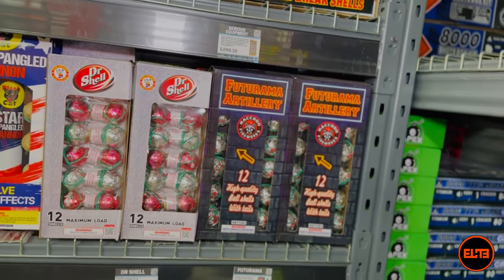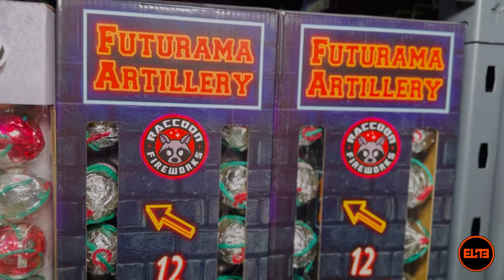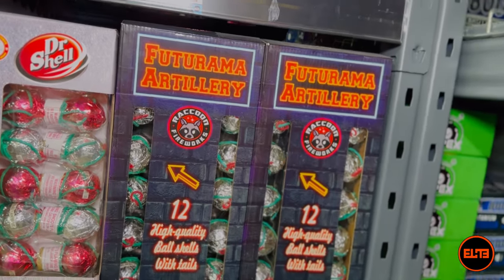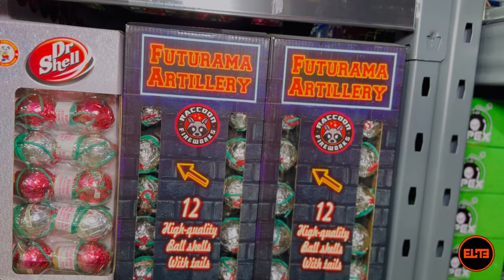Again, I love Raccoon Fireworks when it comes to ball shells specifically, because they make very awesome items. And if you notice, two for two — I am recommending something with a tail effect in this category.